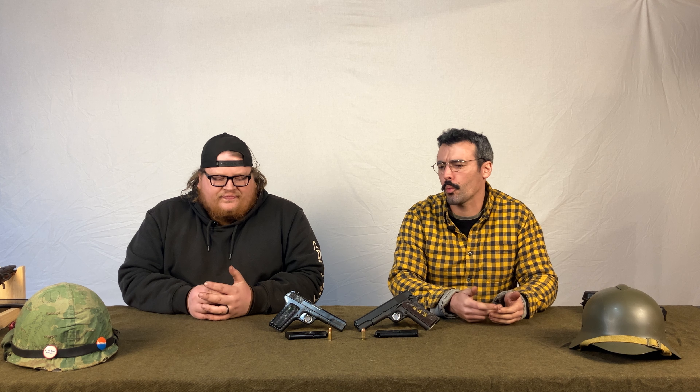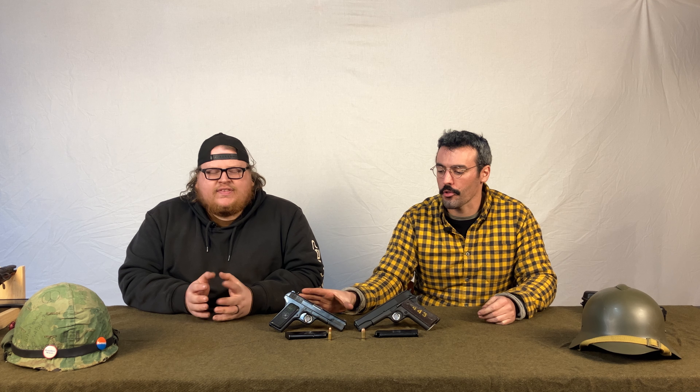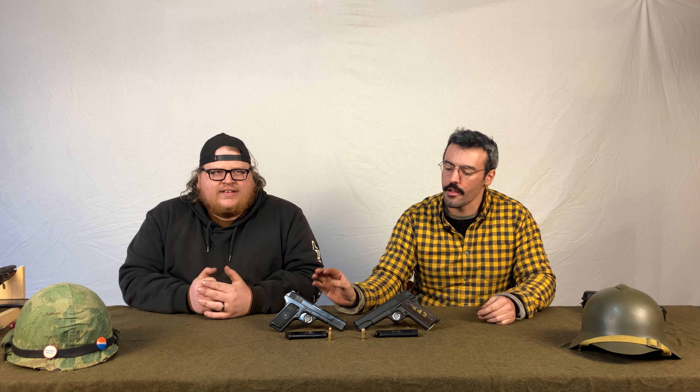The main concept — the whole reason this channel idea started — is comparing guns to each other, guns that in some way maybe shouldn't even be compared. For these two guns, they're actually relatively closely related.